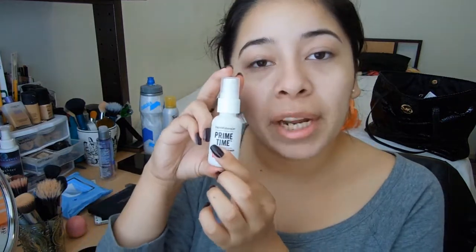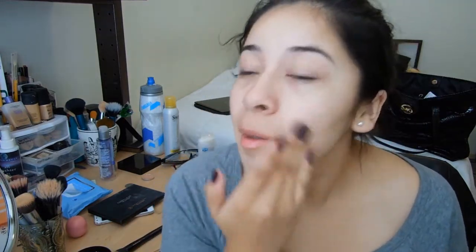So to start off my contour and highlight routine, I'm going to first go ahead and use this Primetime Primer by Bare Minerals. I'm just going to apply this all over my face. This is just going to keep my foundation and make it last longer, prevent it from fading throughout the day.